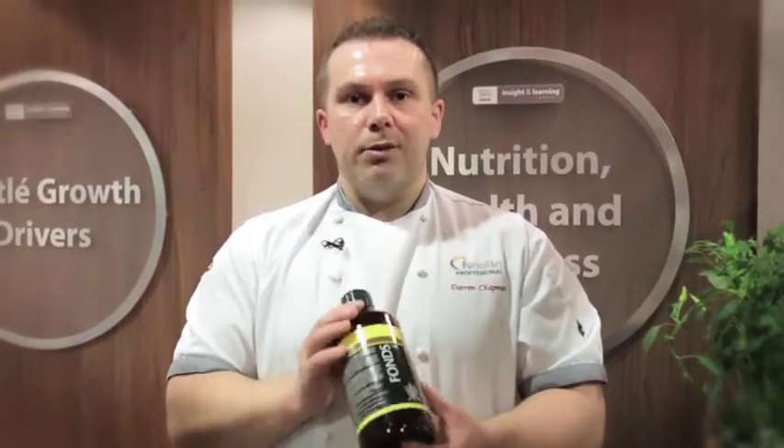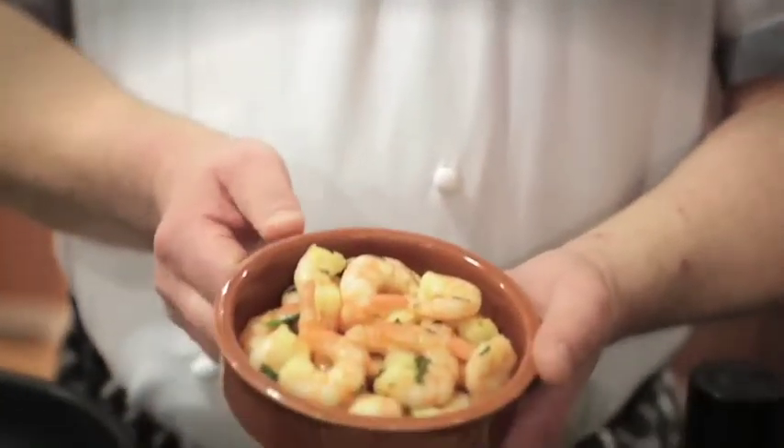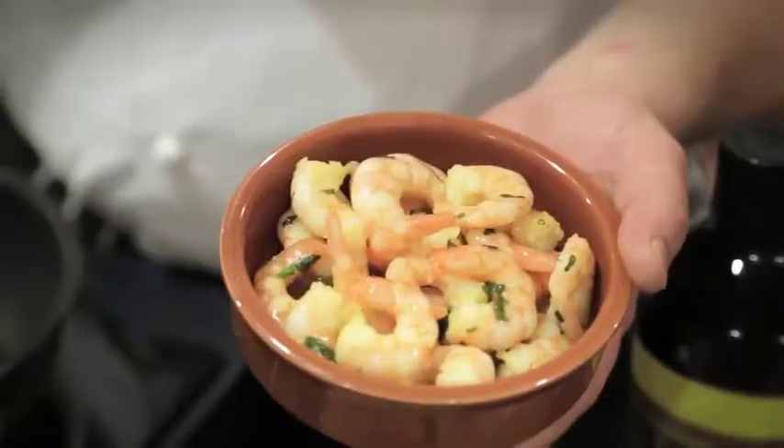It is a vegetarian option. I have made three different dishes with it. I have made an Asian stir fry prawns — literally some tiger prawns in a pan, a little bit of olive oil, just a teaspoon of the Asian fond to season it through.